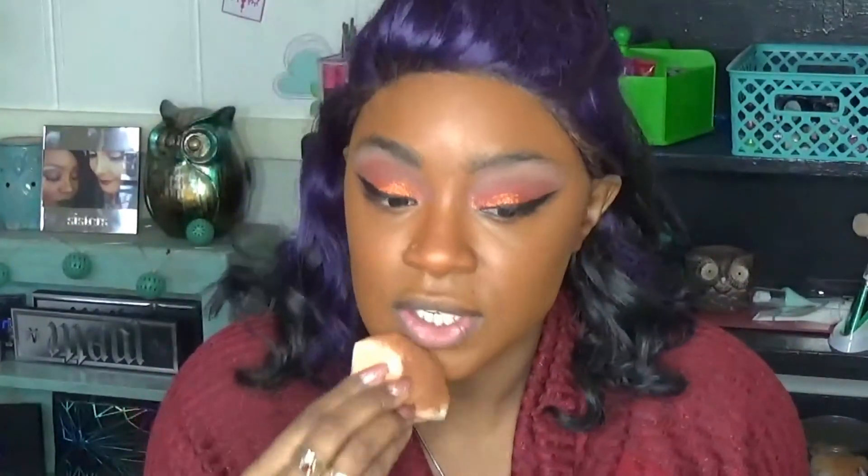Even though the foundation is a little too dark, I think it'll be fine once we get the powder on — it'll look a lot better. Right now I'm looking really orange, like I've been in a tanning bed. But the coverage is definitely really good, it feels nice and lightweight, dries down matte but not super dry — it feels comfortable. I'm going to apply the rest of the makeup and be back with the finished look.